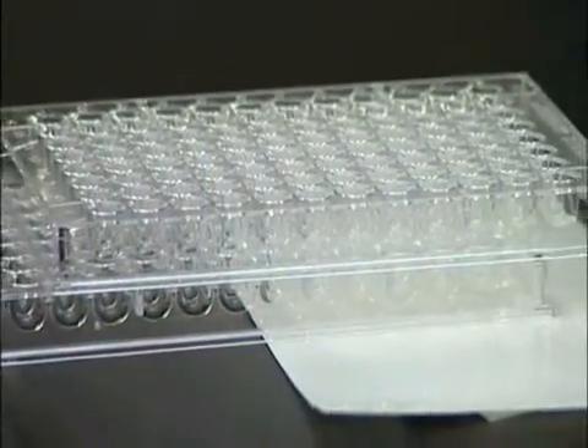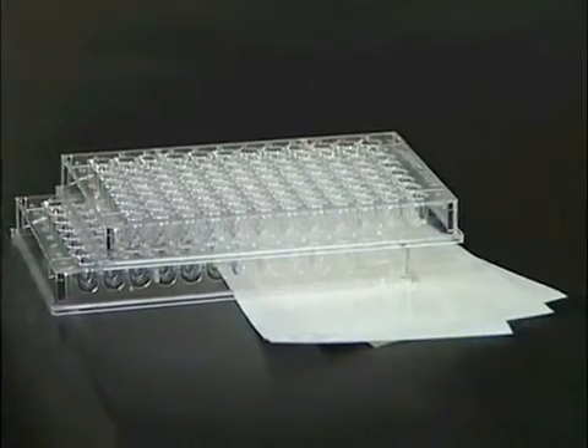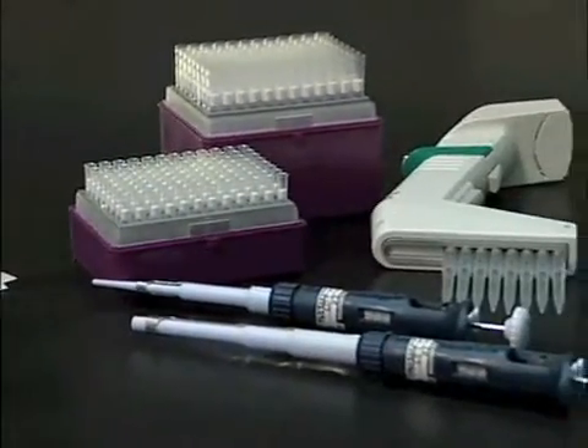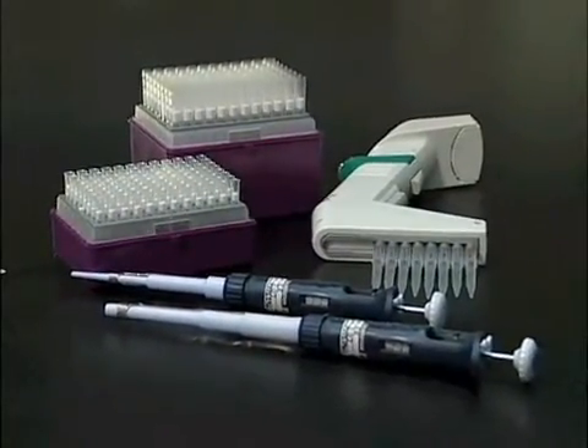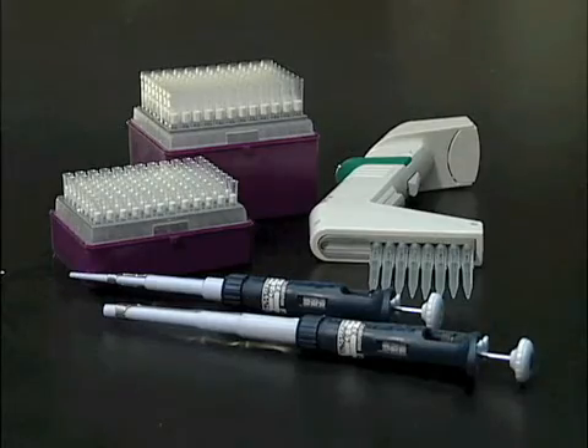Non-included are the polystyrene microplate with U-shaped wells, cover for the plate, and the micropipettes with disposable tips for dispensing and dilution of the samples. A pipette that can dispense 0.6 milliliters or 1.5 milliliters for reconstitution of particles is also needed.